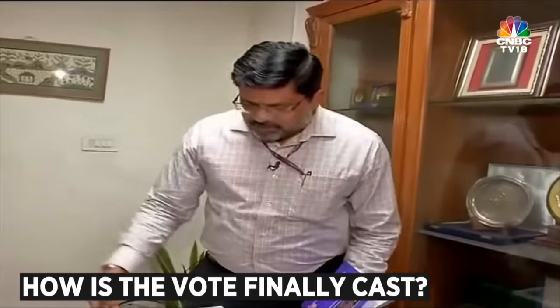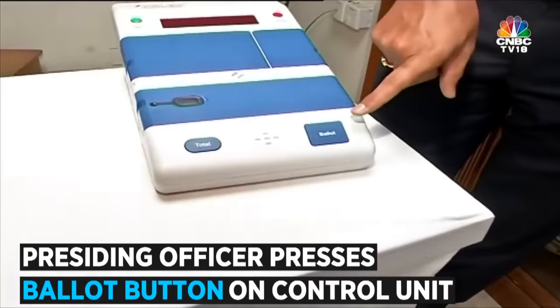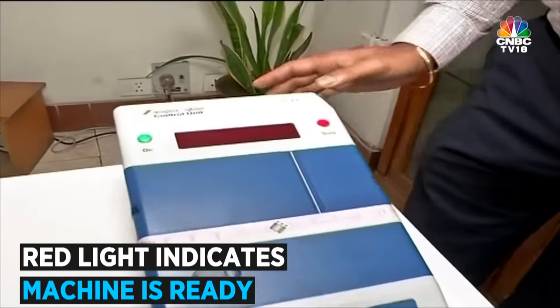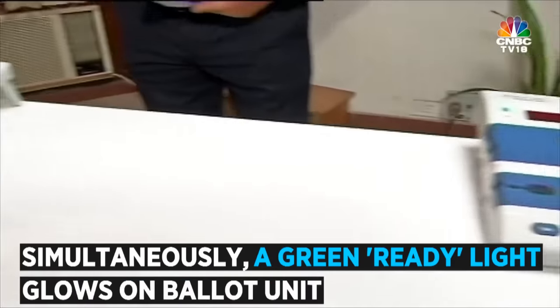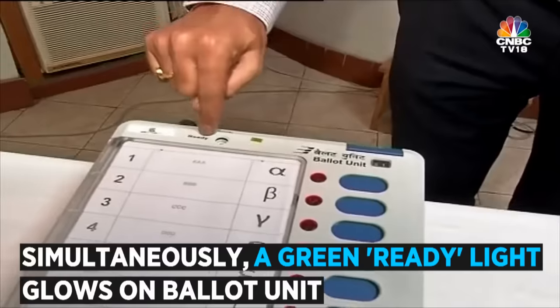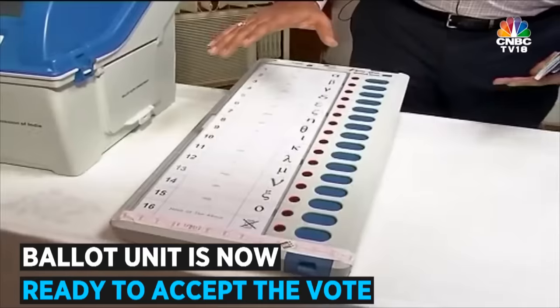How is the vote released? The Presiding Officer has to just press the ballot button on the Control Unit. The minute he presses the ballot button, a red light glows on the Control Unit, which shows that the machine is now in readiness. The minute the red light glows, there is a green ready light which is there on the Ballot Unit, showing that the Ballot Unit can now accept the signal for the particular vote to be cast.